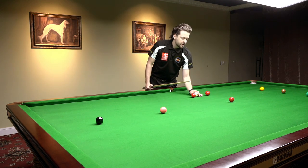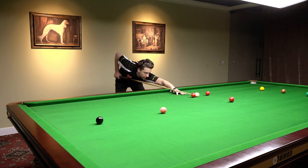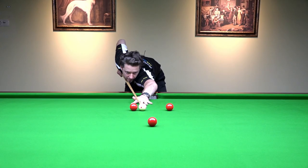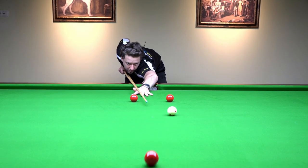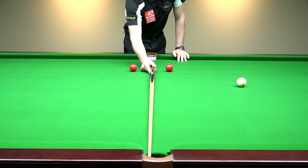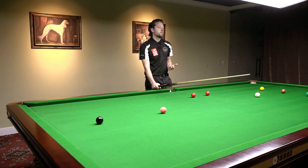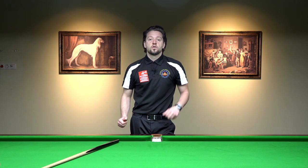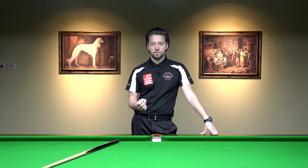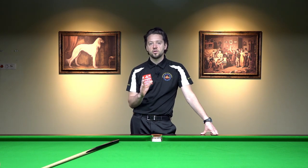Now I go from the other side with the stun shot — just a simple stun shot. I notice that I've potted the ball a little bit on the right side of the pocket. That gives me information, and this is very valuable information. So practice this: observe where the balls are going — in the middle of the pocket, or left, or right. Stay down on the shot, and if you miss, try to adjust your aiming next time.